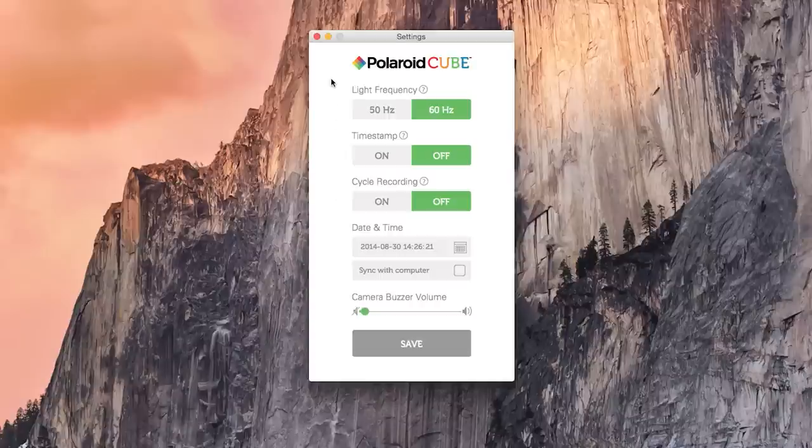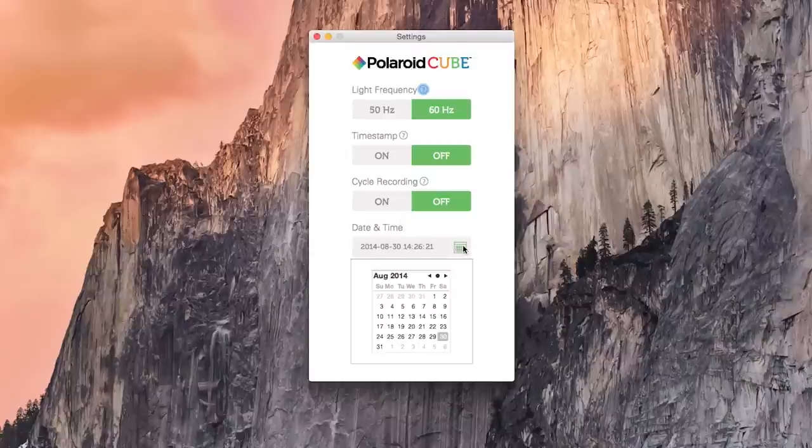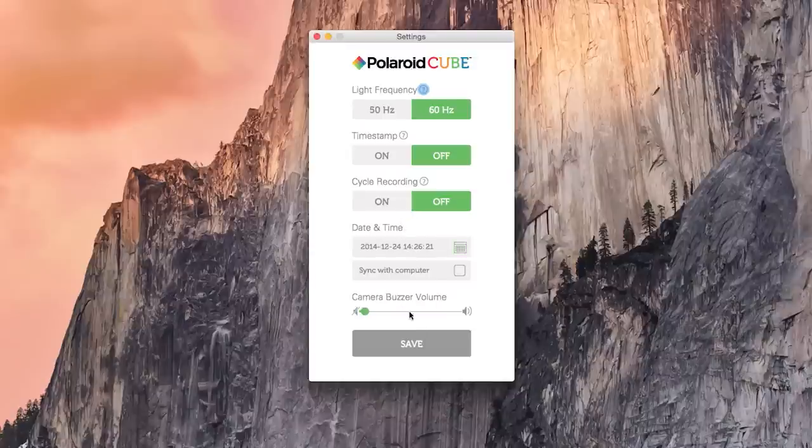The software is housed on the Cube itself, so there's no need to download anything. This is particularly useful if you use different workstations, since you can in the most literal sense plug and play this camera on any Windows or Mac OS X based system. I really like the simplicity of the included software.